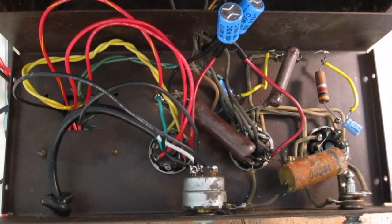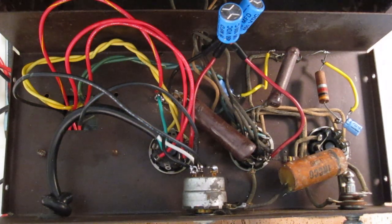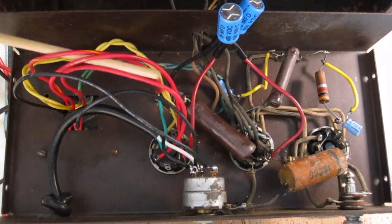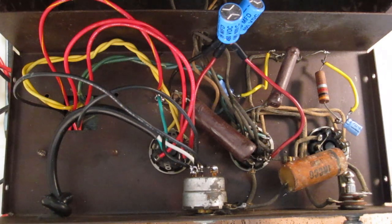Actually, this amp sounds freaking awesome. So now that we know that the amp works, like I mentioned before, I'm going to go back in here and clean up all these long leads — these don't need to be this long, obviously. And we're going to address that 120 cycle hum that we're hearing. I have a feeling I know what's causing that.